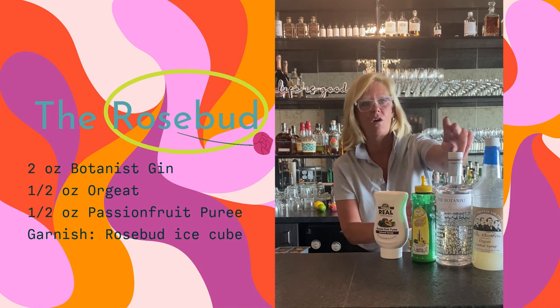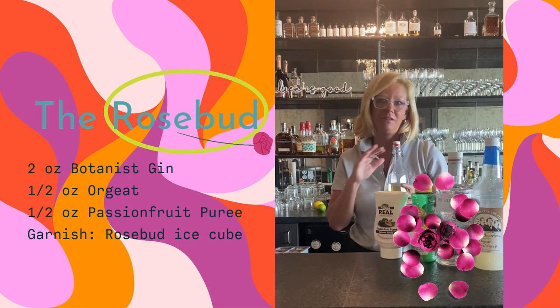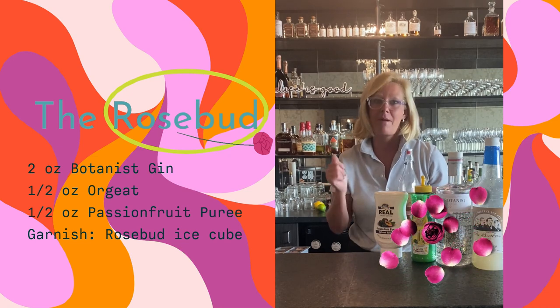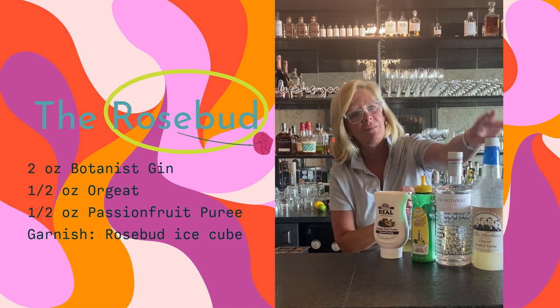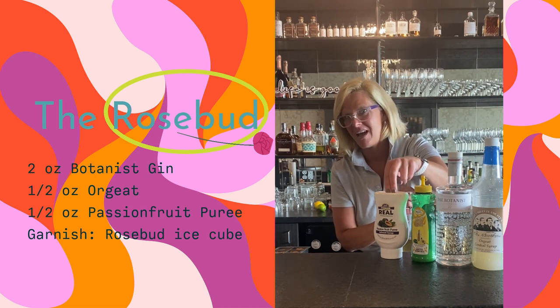Roses add a lot to gin, so I infused the Botanist gin with rose petals. You literally only need to let them sit in the gin for about 10 hours — it happens real fast — and then you take them out. I'm also using the Fee Brothers or Master of Mixes lemon juice and a real passion fruit puree.